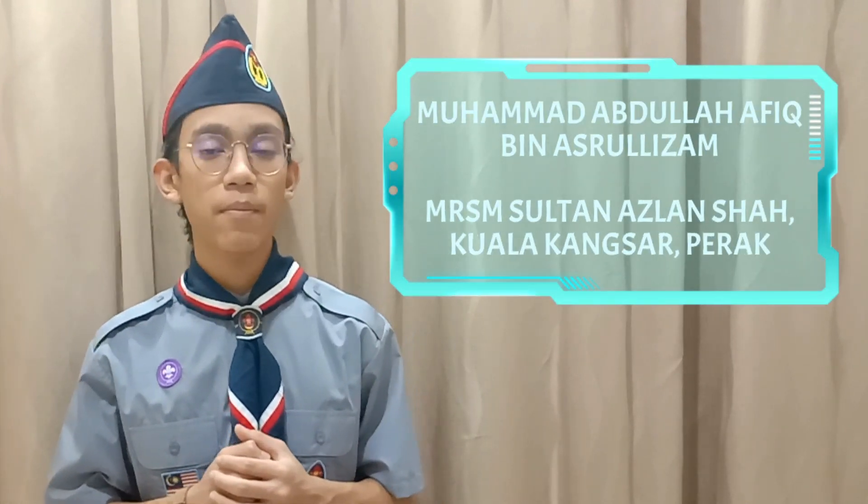Hi, my name is Mohamed Abri Lafieh bin Ashrulizam and I am from MRSM SAS Kuala Kangsa, Perak. Sains for my future — championing, battling the deadly pandemic.